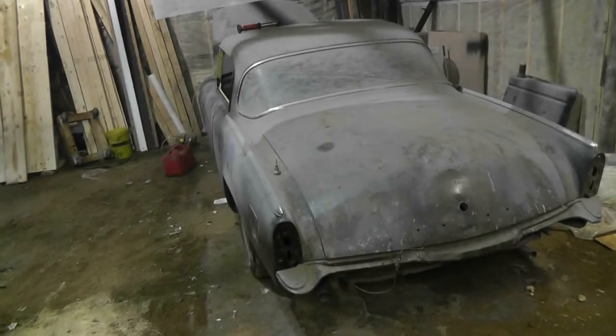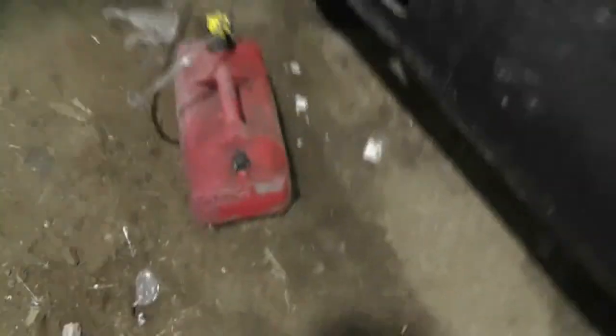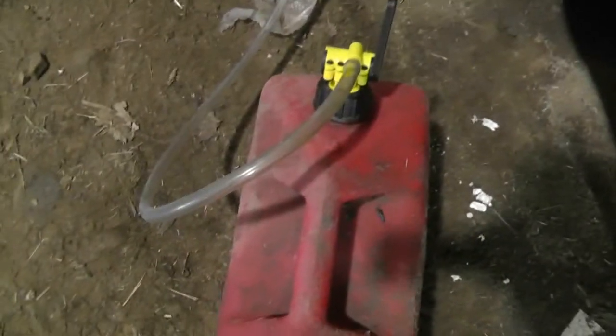I'm going to siphon out that Porsche there, and I might try and start the Studebaker. I've got my doors open — luckily it's a reasonably warm day. I've got a fuel tank rigged up; I couldn't find any proper fuel line so this is just gonna have to do, going down to the fuel pump. I'll set up the camera, reconnect the battery, and we'll see if it'll go. I already primed the carburetor.